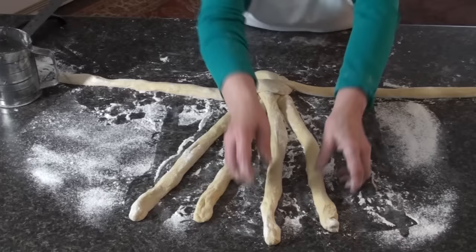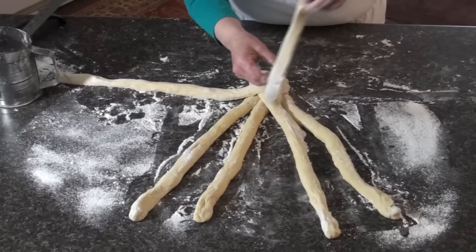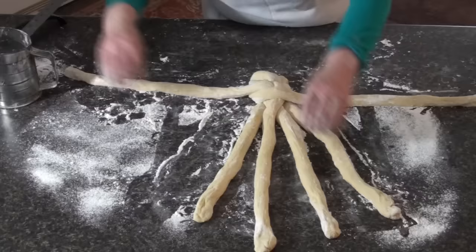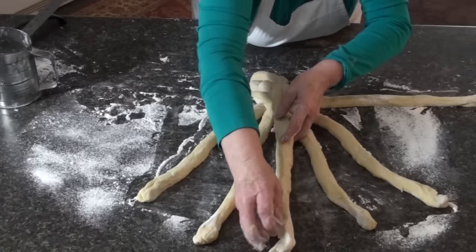I'm going to move these two over so we have a middle again. This is the first one we had up here, so we're going to bring it down to the middle. We want to replace this, so we're going to bring it over here to the side, straight out. From here we're going to take this one, scoot these apart again so we have a middle, and bring this one down over that one and place it in the middle.